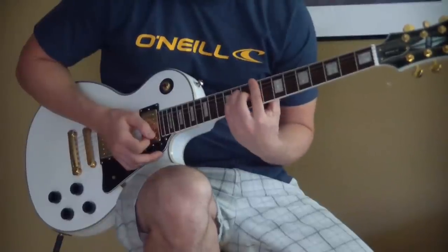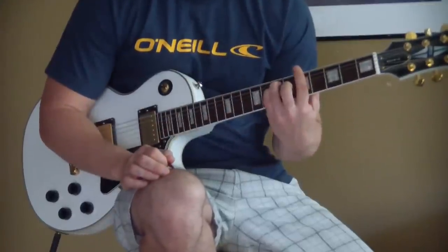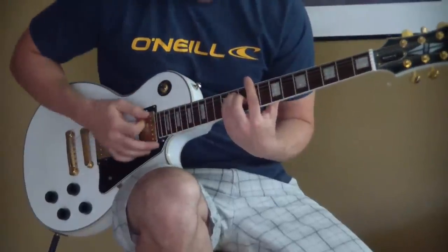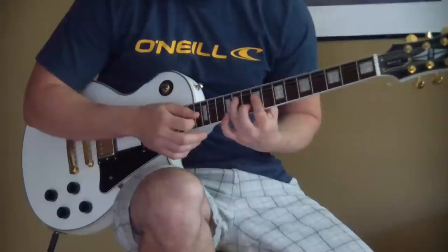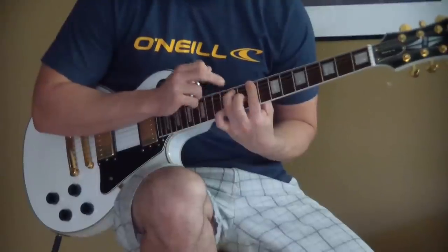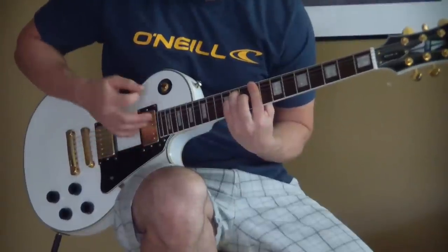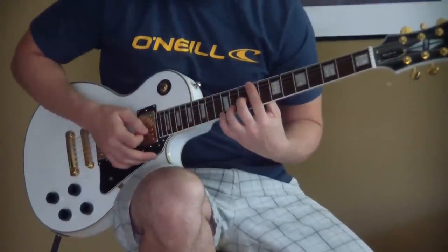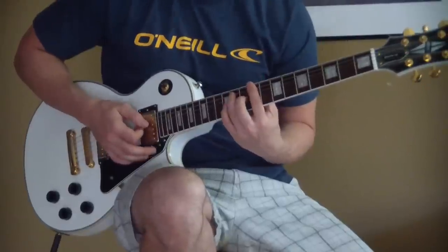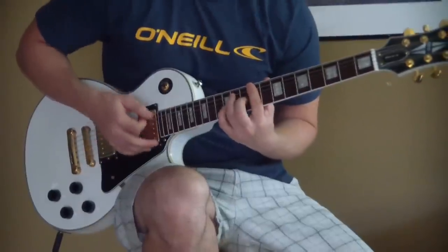After that part, you want to go down to this bar chord — pointer finger on the ninth fret — the same shape from the first part but moved up to the ninth fret, so it's ninth, tenth, and eleventh frets. You're hammering on the same way: barring the ninth fret, ring finger on the A string eleventh fret, middle finger on the G string tenth fret, hammer those on. Then your pinky goes to the eleventh fret D string.